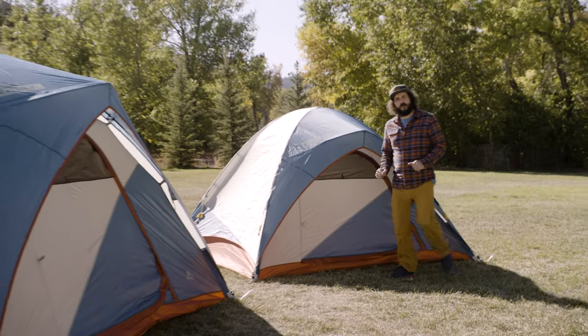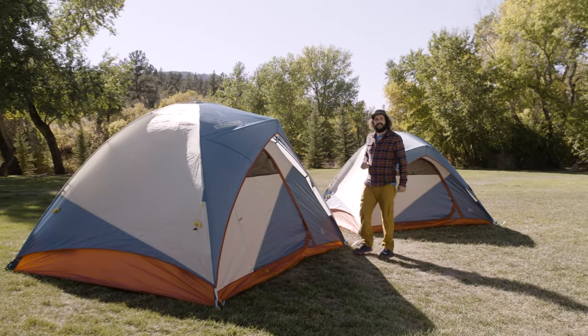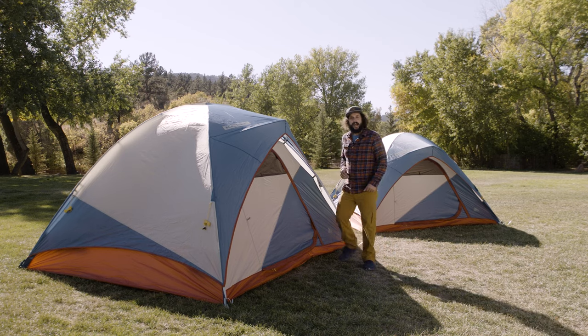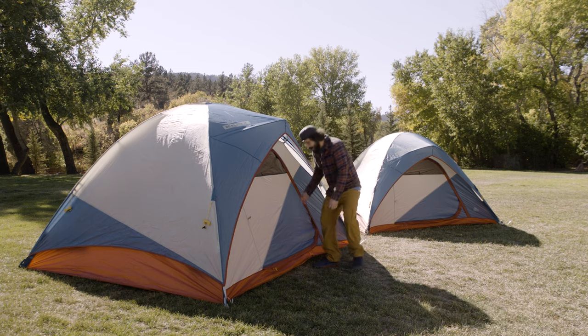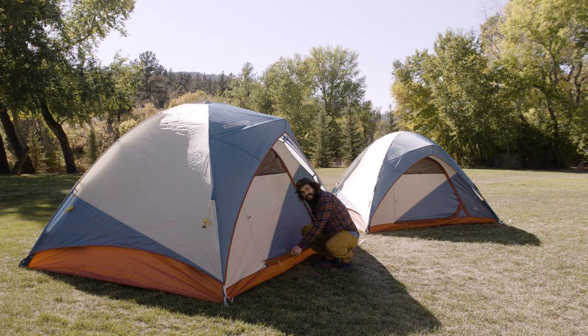Available in four and six-person models, this awesomely easy car camping tent has room for all your friends, even the four-legged ones, with a huge door and extra-low clearance for easy ins and outs.